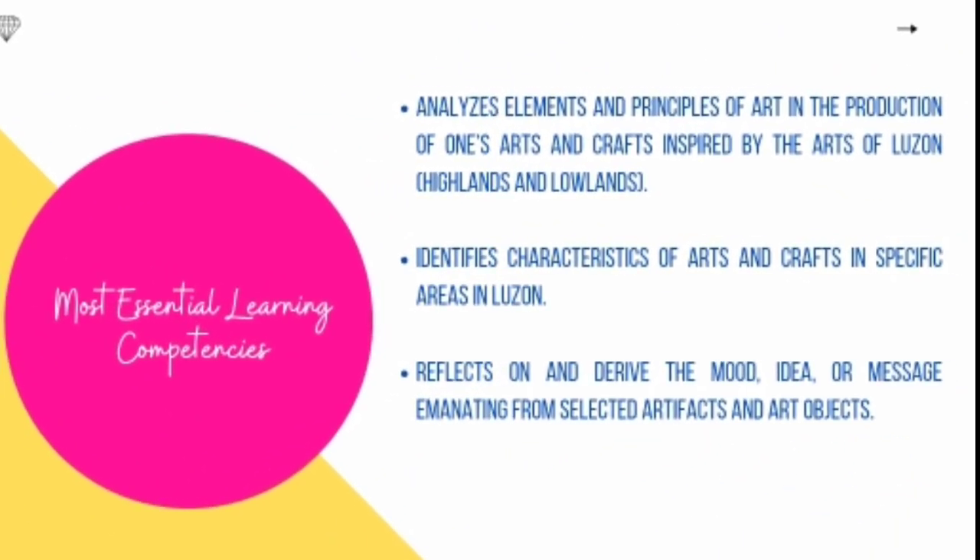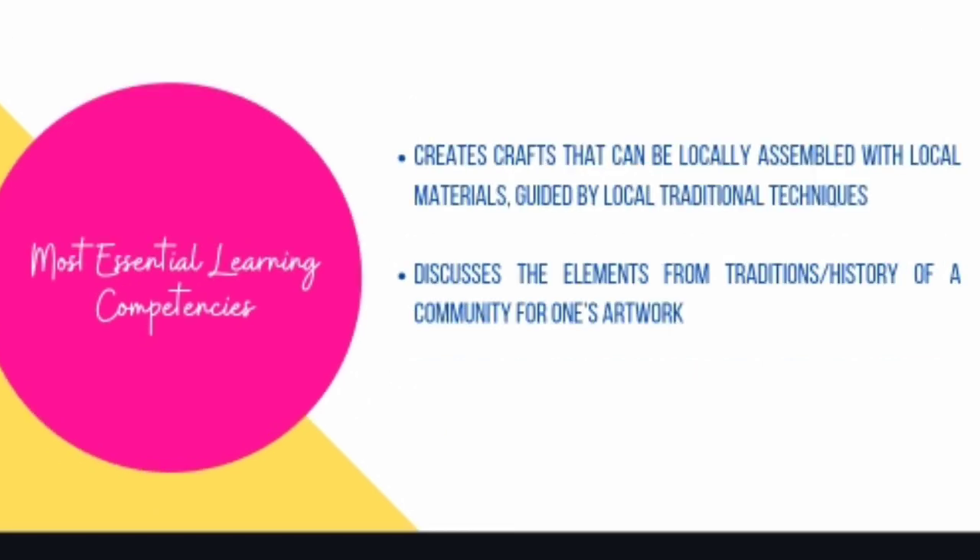Most Essential Learning Competencies: Analyzes elements and principles of art in the productions of one's arts and crafts inspired by the arts of Luzon Highlands and Lowlands. Identifies characteristics of arts and crafts in specific areas in Luzon. Reflects on and derives the mood, idea, or message emanating from collected art facts and art objects. Creates crafts that can be locally assembled with local materials guided by local traditional techniques. Discusses the elements from traditions or history of a community from one's artwork.